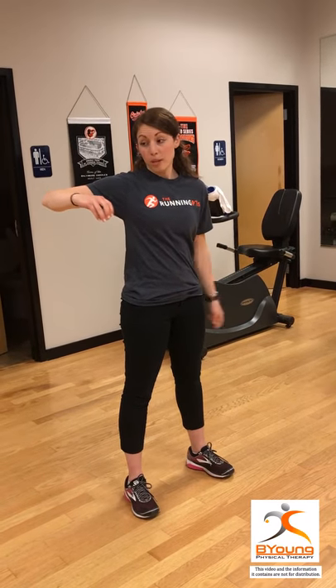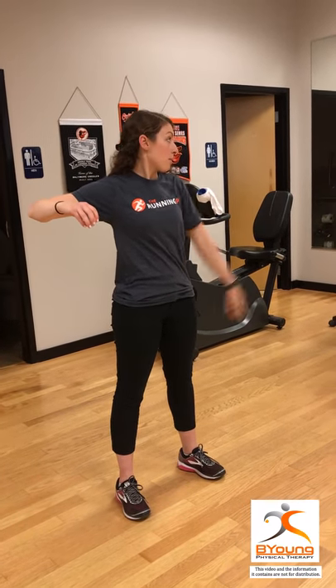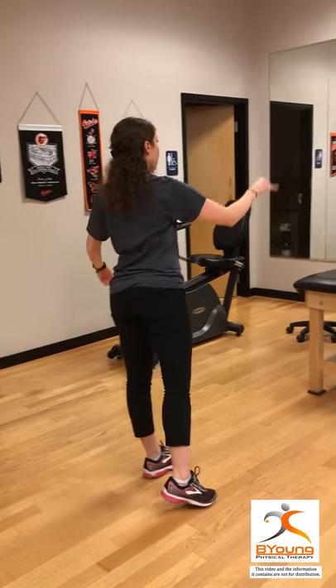This is done by retracting the shoulder blade and bringing your elbow behind. You should see it in the mirror. And then you can step and throw. You should be able to do this in a fluid motion.